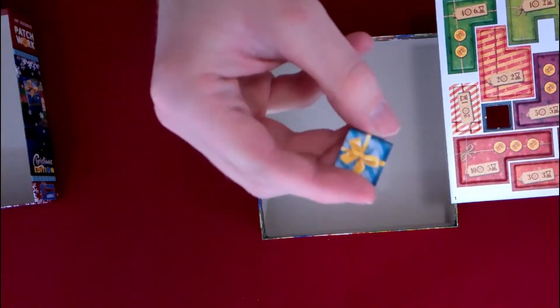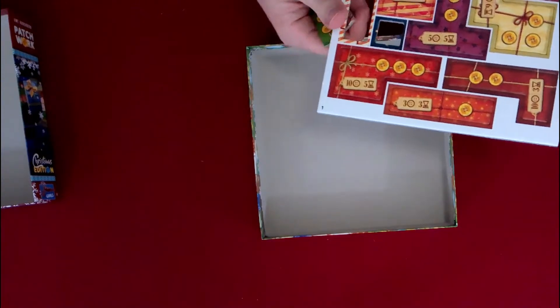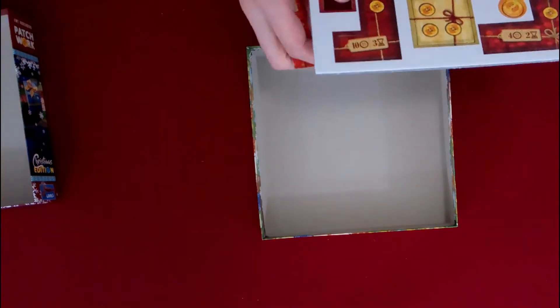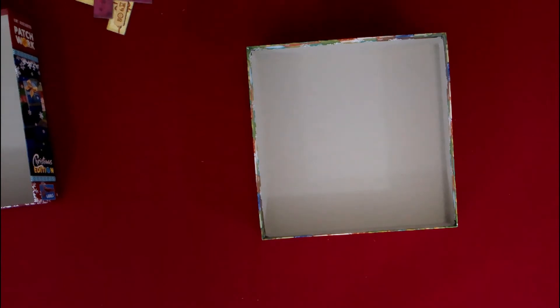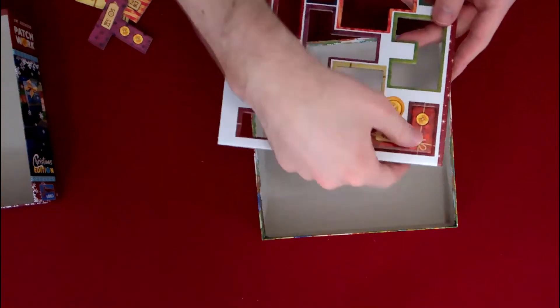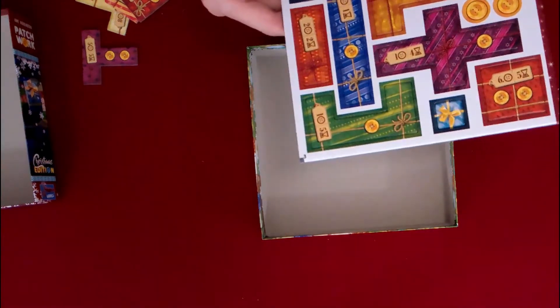So these are the little patches that you're going to fill up — they're presents. You've got all these different kinds of wrappings. It looks like wrapping paper designs, but I've seen cloth with that same kind of design too. I'm going to punch these out. Got the gold buttons, little stars.